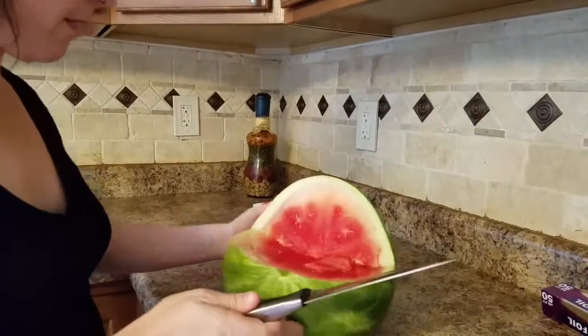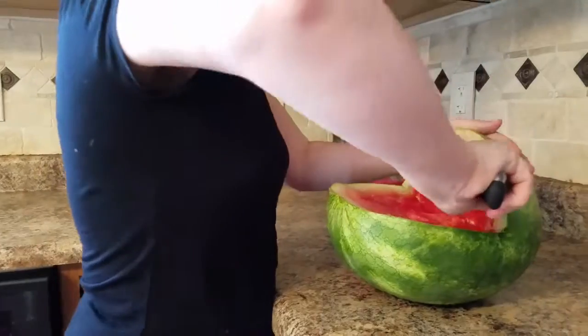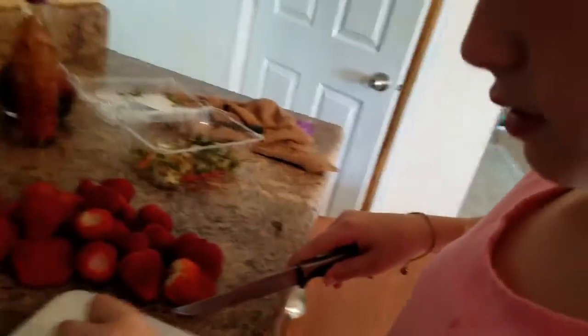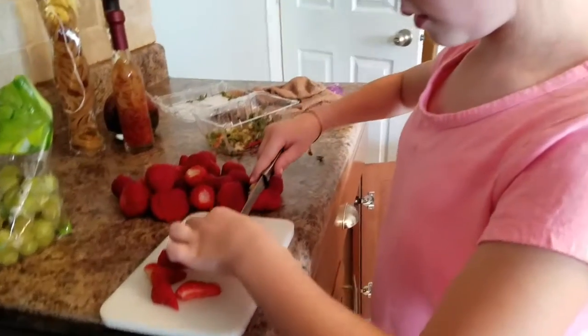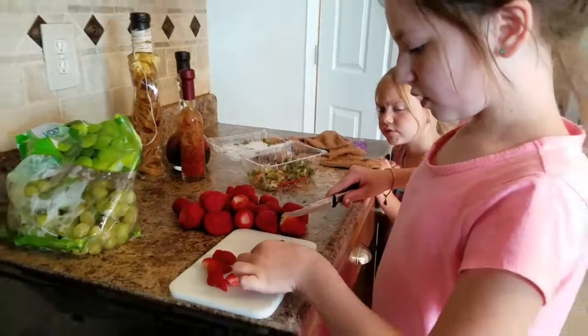I might cut this back a little bit farther — it might be up too high. The watermelon is not super big, so you have to see once I pull all this out how big the head is. We're also putting strawberries in — she's cutting them in half and then in half again and they're going onto our watermelon.